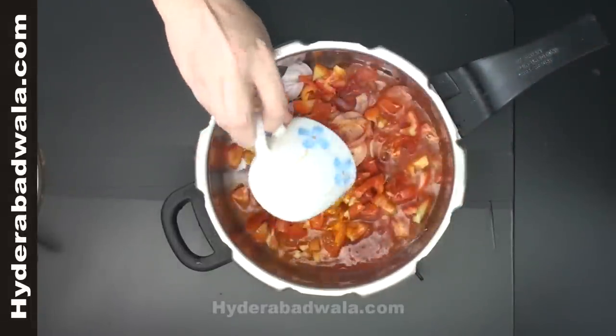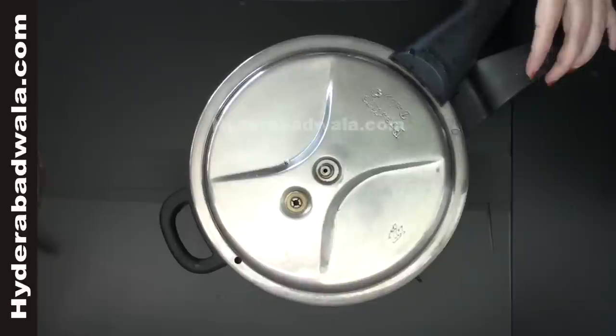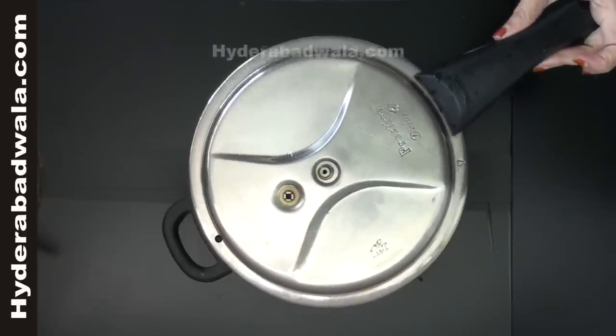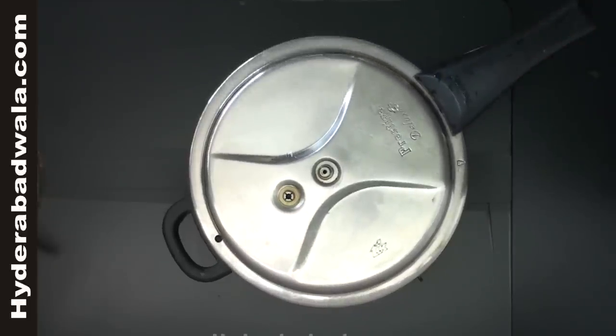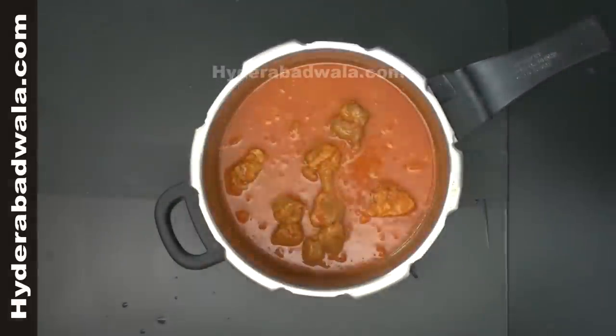Add one cup of water and close the lid. Pressure cook for 4 to 5 whistles on medium flame, approximately for 10 minutes. Take out the lid and stir till it gets dry and leaves the oil.